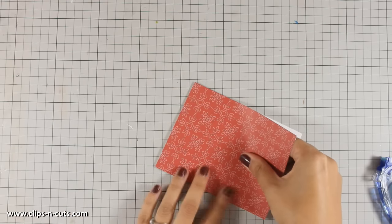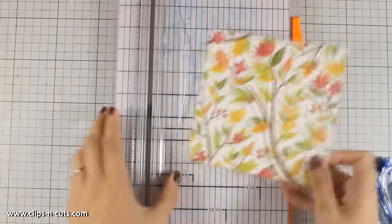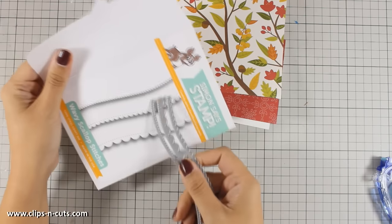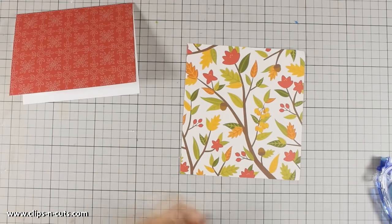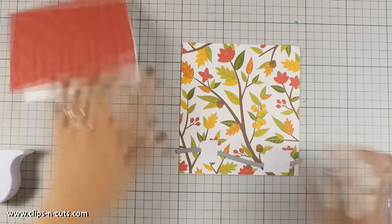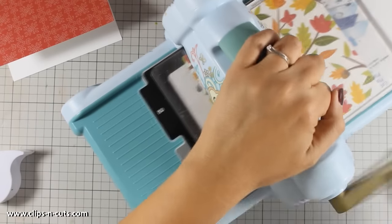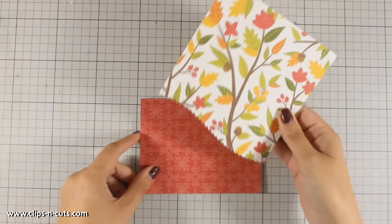All the supplies I'm using today are linked and listed below the video, in the YouTube description area or on my blog. Now I'm going to use this beautiful pattern paper, which I'm cutting out to be four and a quarter. I love the combination of these two pattern papers together. For the edge of my top layer, I'm going to use an edge die — this is an exclusive set of dies by Simon Says Stamp. I'm using the smaller one, placing it at the bottom of my panel, then securing it with Post-it tape pieces so it doesn't move, and running it through my C6 machine.